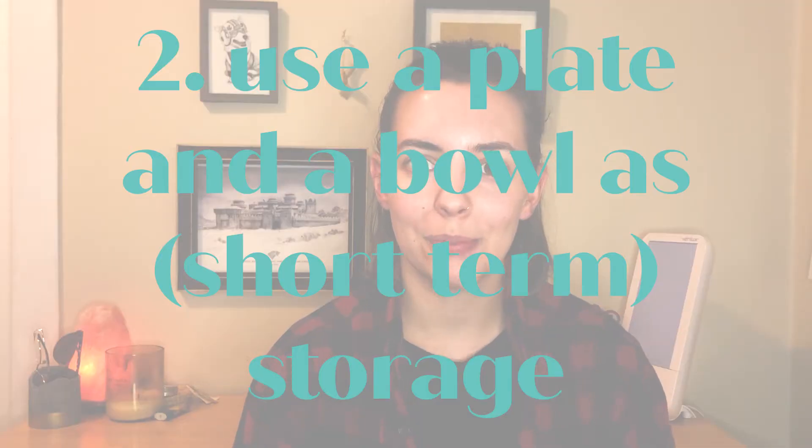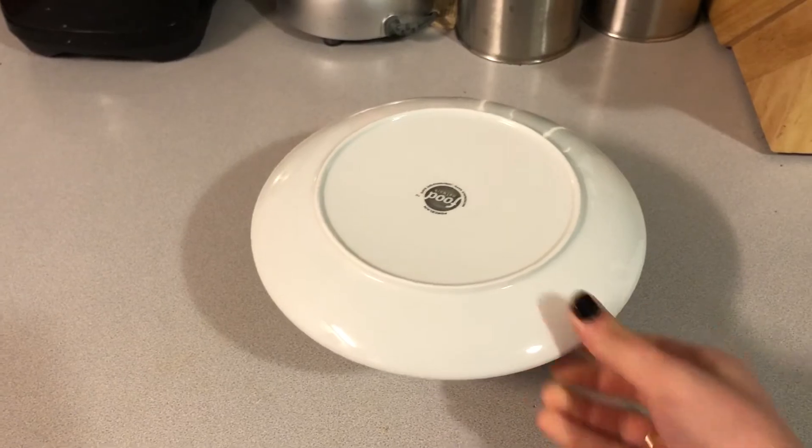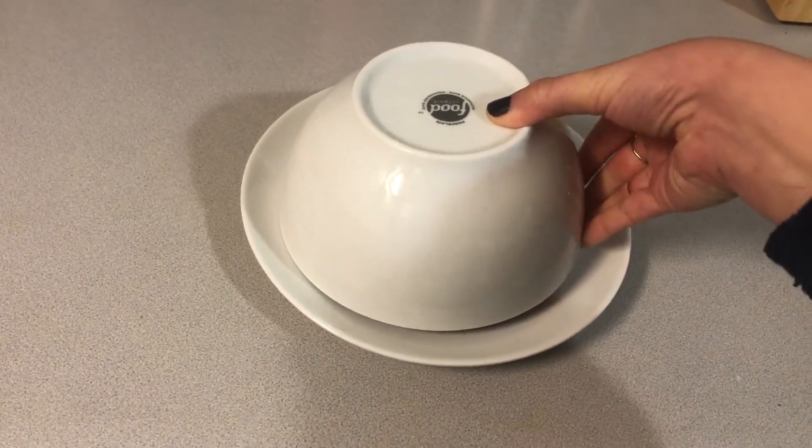Tip number two is instead of a fancy container, you can use a bowl and a plate. If you have food in your bowl, you can just stick a plate on top of it to seal it off. Or if you have food on a plate, you can take a bowl, put it upside down, and seal it off that way.